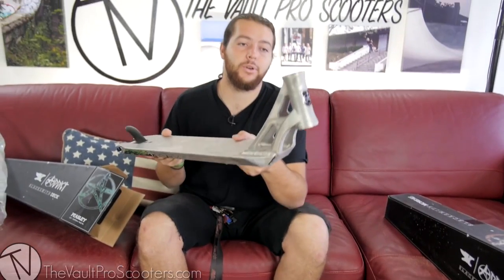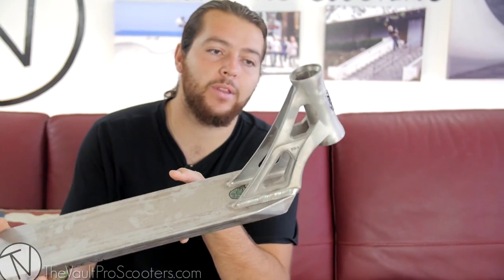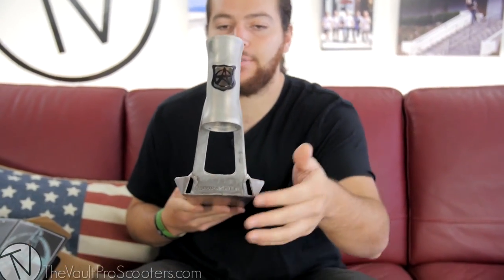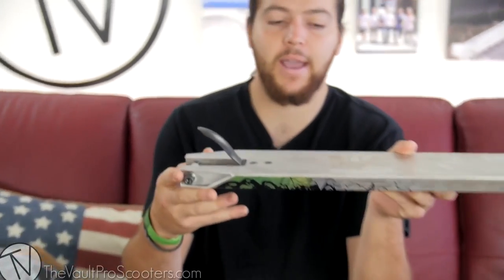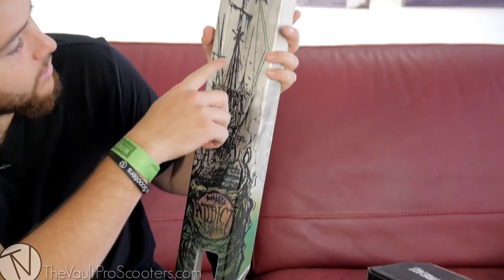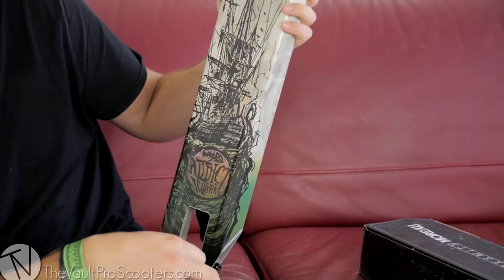Let's look at it — pretty traditional head tube from Addict, very nice lightweight design with a lot of cutouts on the front end, still pretty sharp edges right here, not fully boxed, same with the back. Pretty sick graphic — looks like it's a boat. You can see by the sails with the Addict on the flag, and all the lines make it really nice and intricate.